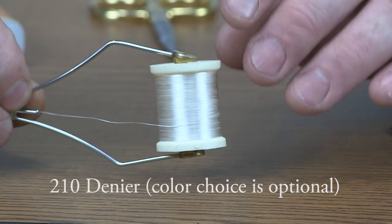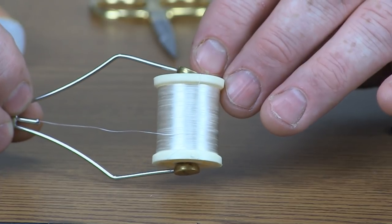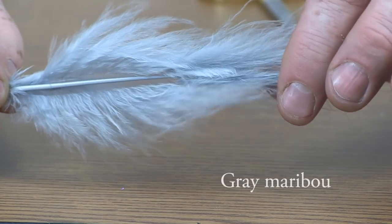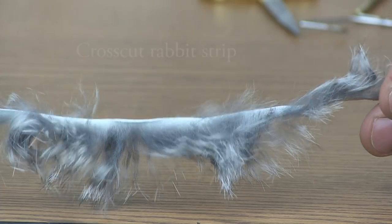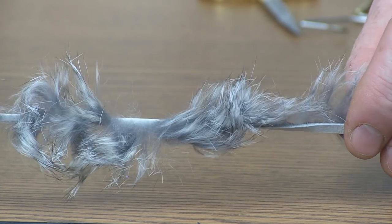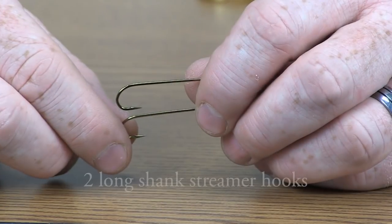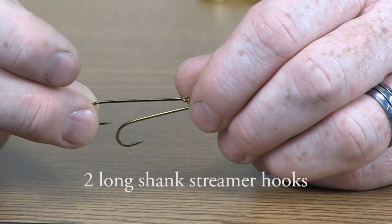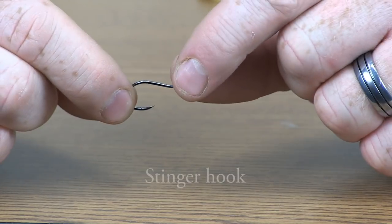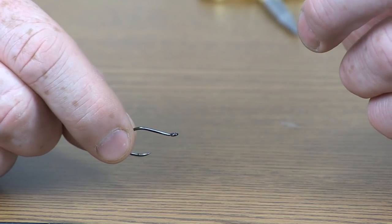Our thread is a 210 denier in white. You're not going to really see the thread through this fly, so coloration of the thread is up to you. My recommendation is that it's just a stronger, heavier-duty thread. We're using a section of gray marabou here. This is about an 8-inch section of cross-cut rabbit strip. This style is called chinchilla. The tail we're using is a slow roller tail, and we're going to be using the shanks of two size 4 long shank streamer hooks. For our stinger hook, this happens to be a size 2. You can use whatever size stinger hook that you prefer.